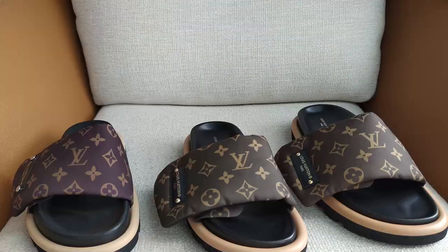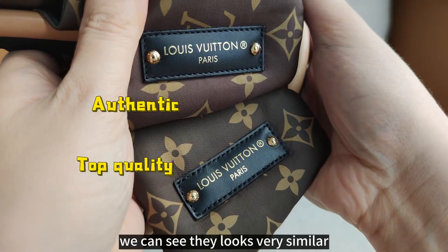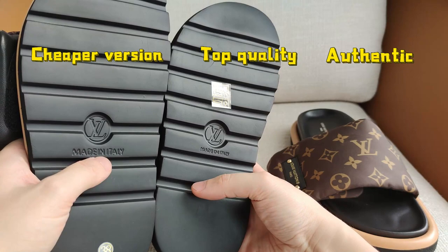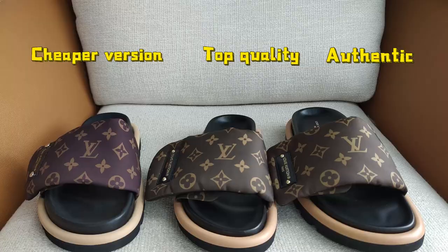Let's compare the top quality and authentic tab — they look very similar. Then let's check the bottoms. Comparing the cheaper version with the top quality, the engraving on the bottom of the cheaper version looks larger, while the top quality looks smaller. Comparing with authentic, they look very similar.